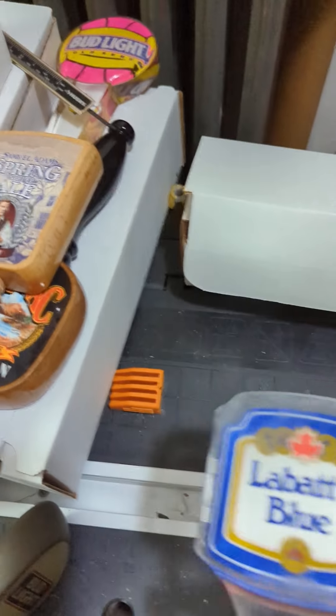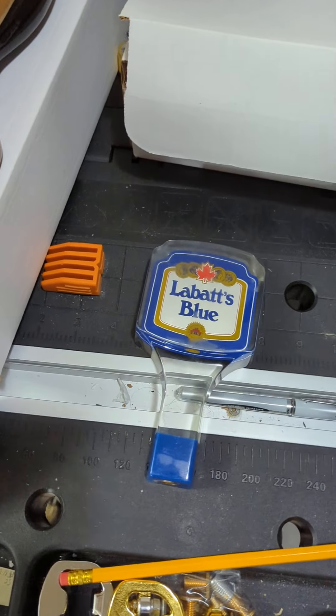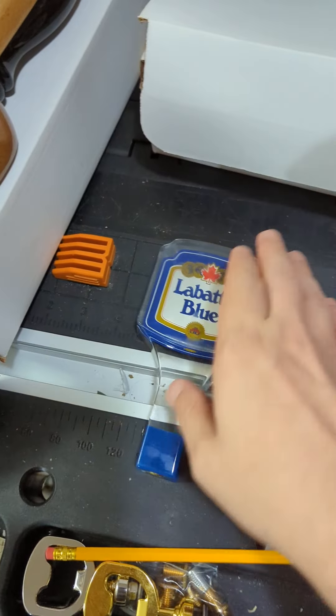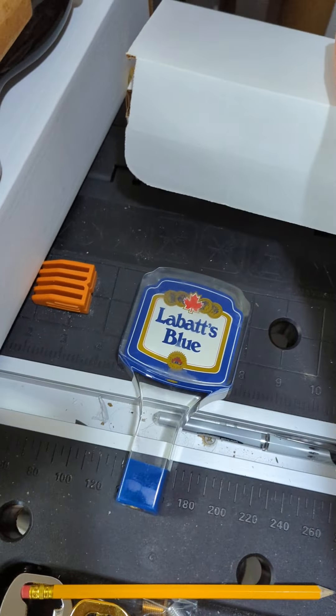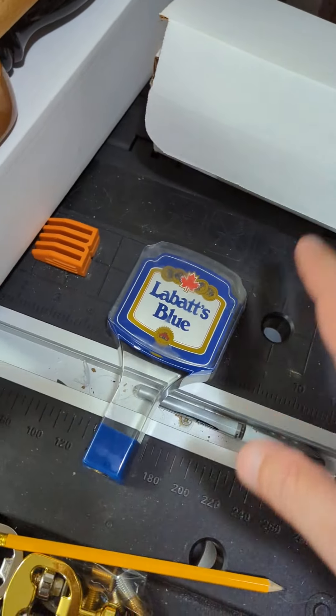I have some great Canadian tabs for you and this first one is a Labatt's tab. The other one I have in this box is another Labatt's tab, which I'll cover in the next video.